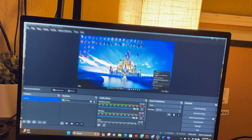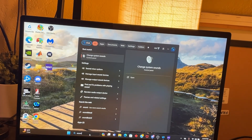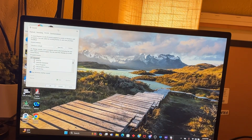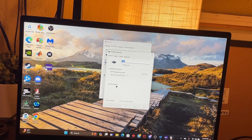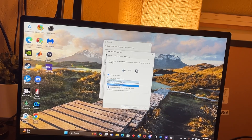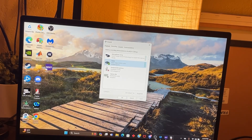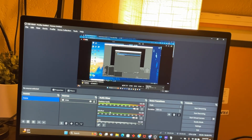One more important thing: go to Windows Sound settings, then go to Recording, find your capture card, go to Properties, then Listen, and check 'Listen to this device' - set it to your speakers or default. Click Apply then OK. Then play back the video and everything should be fine. Make sure you mute the capture card in OBS because that one sounds terrible.